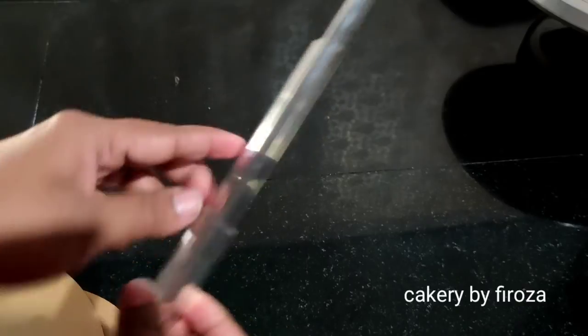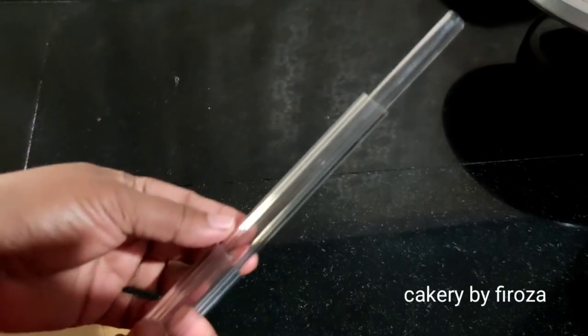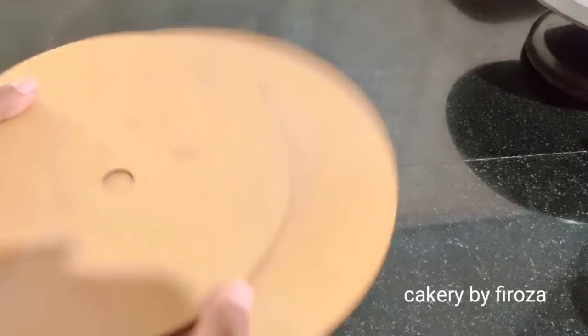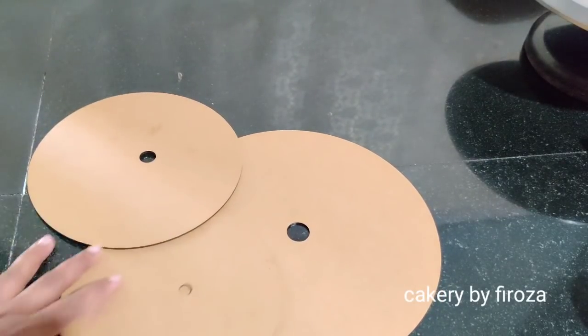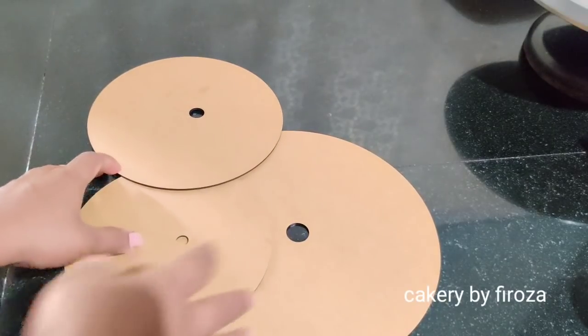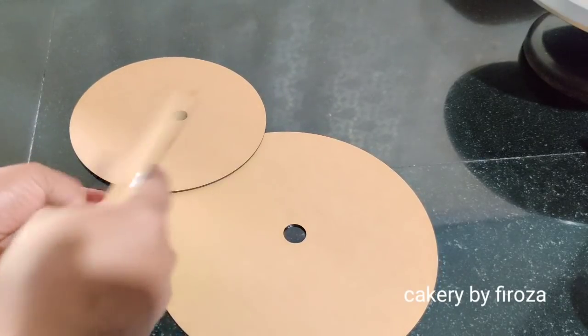I am going to show you a plastic bag. There are two gaps here. I am going to show you a stand here. I am going to show you 3 pieces.